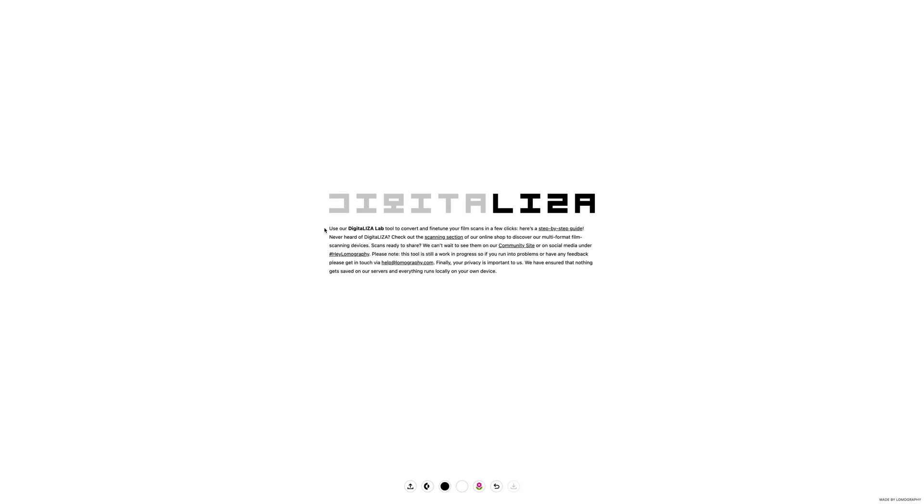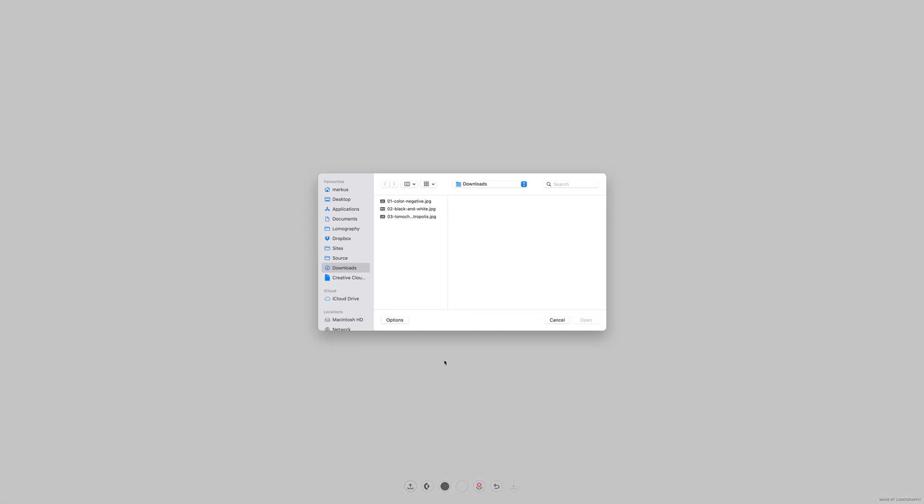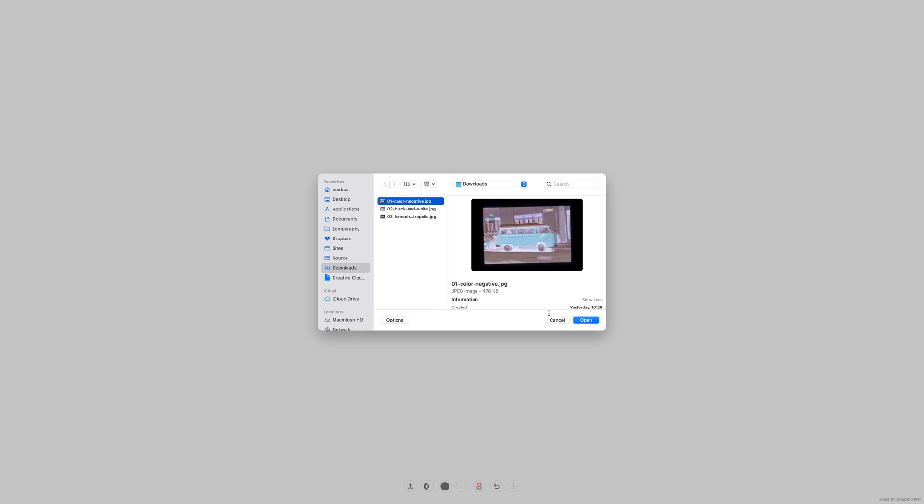Welcome to the Lomography Digitaliser Lab. Here you can edit any film scan for viewing and sharing in a few short steps. To start, upload a scan from your device to the tool. You can upload any negative or positive scan, and the tool will work with all formats and types of films.